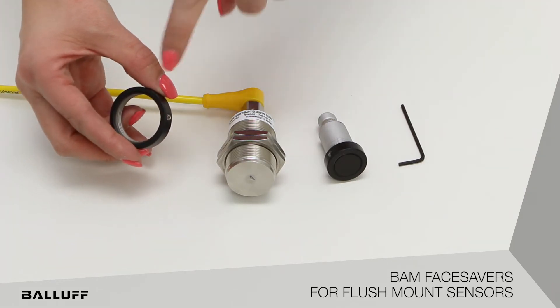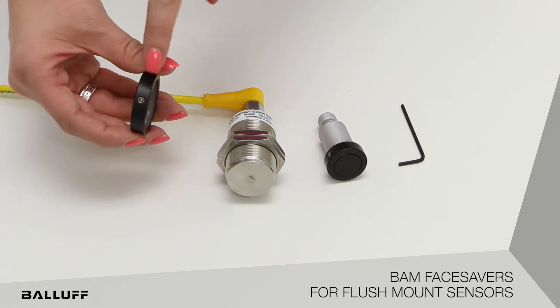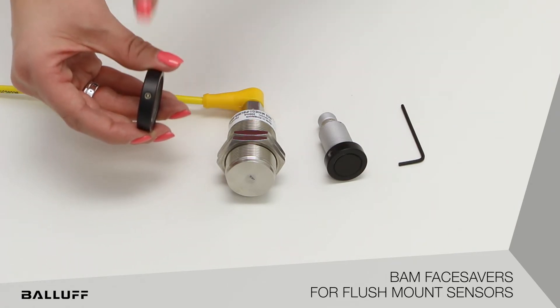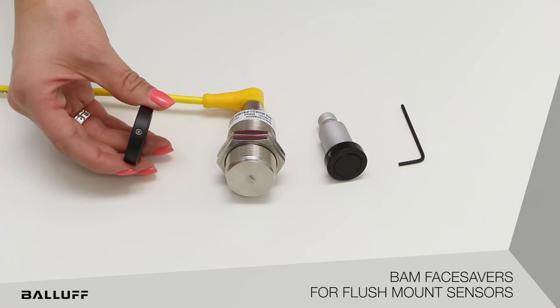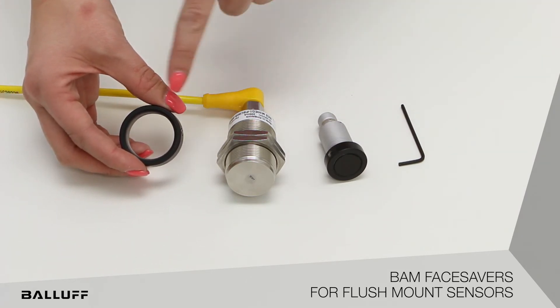The beveled edge allows for adjustments to the placement of the face saver. The set screw is to hold the location on the sensor, and the face saver comes in standard tubular sizes: M8, M12, M18, and M30.